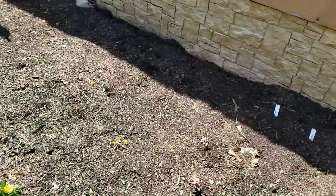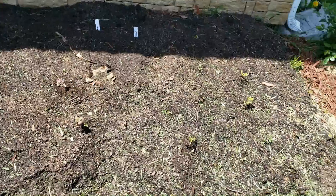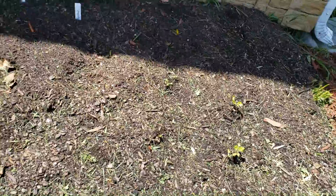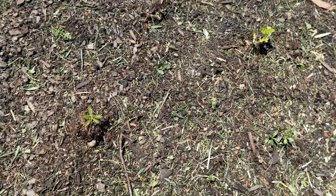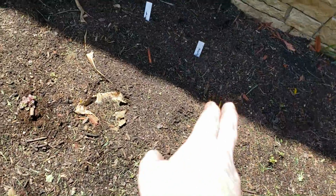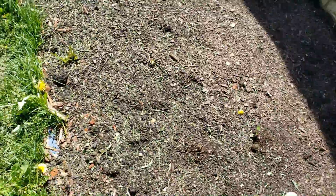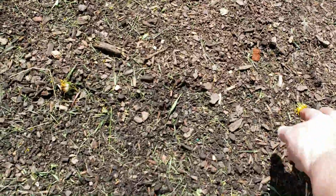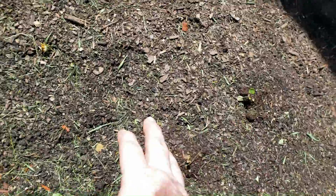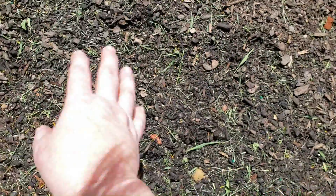Over here is my finished product — I have some herbs in here. I have some chamomile here and some English lavender up there. I put some yarrow seeds and some flower seeds over here. I pulled a little dandelion out, and I'm just going to see if the seeds will come up.